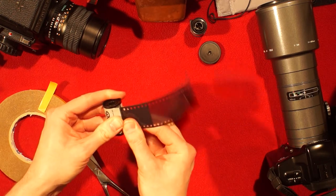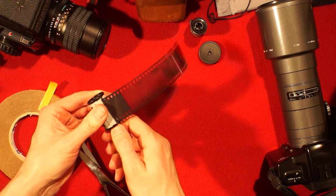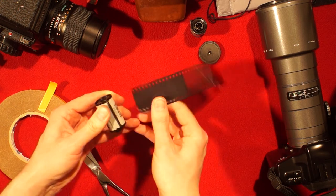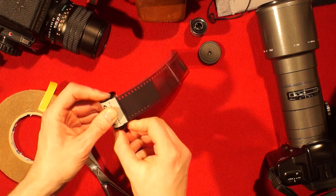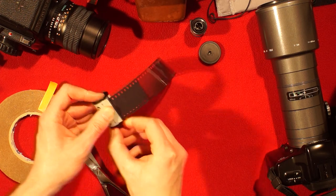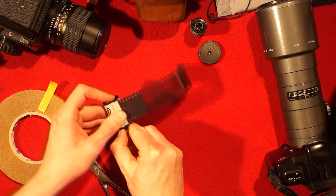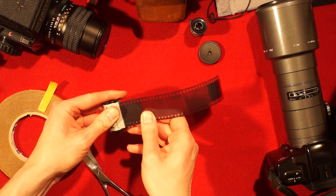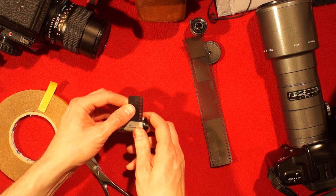I can feel tension — yes, it catches on the film! It might not work on the first attempt, so if it doesn't, push it back in and roll the film again until it catches. Let's try again — push it back in, roll the film until it catches.